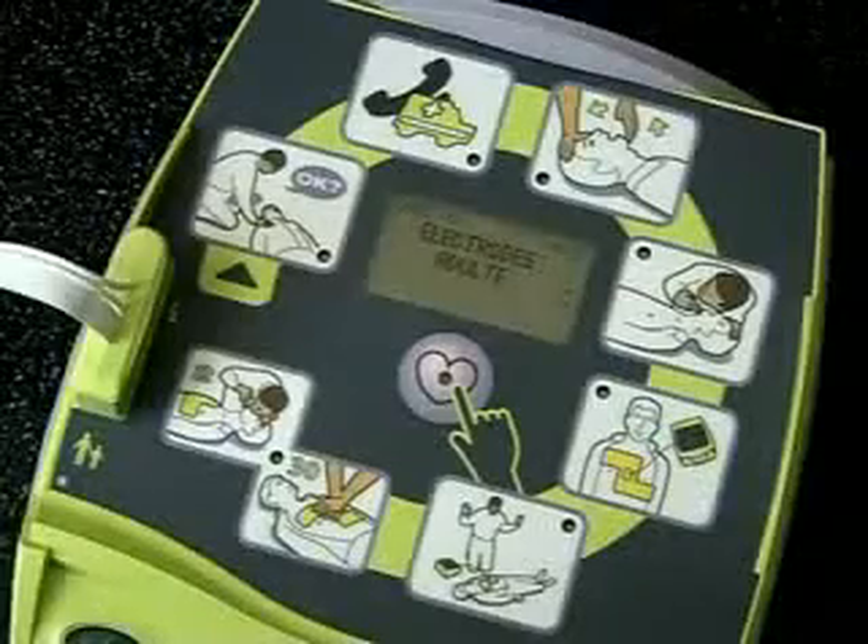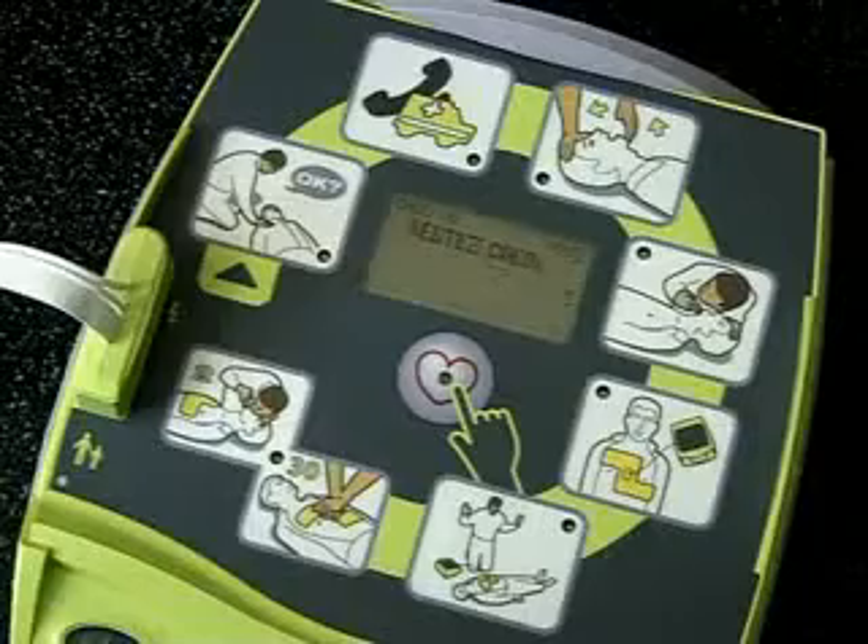Appareil prêt. Électrode adulte. Restez calme.